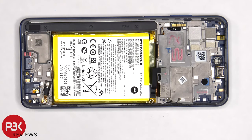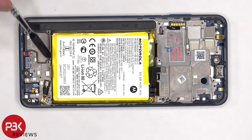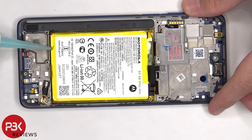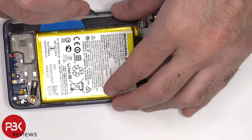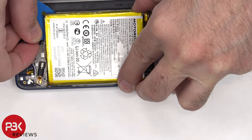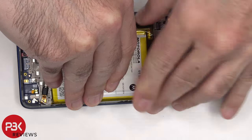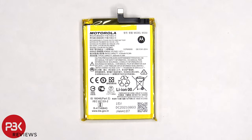To remove the battery, there are no pull tabs to help us pry it off. So we're going to have to use some isopropyl alcohol and apply some to the edges of the battery, and let it sit there for about 30 seconds to a minute so it eats away at the adhesive underneath, making it easier to pry the battery off. Here's a better look at the 5000mAh battery.